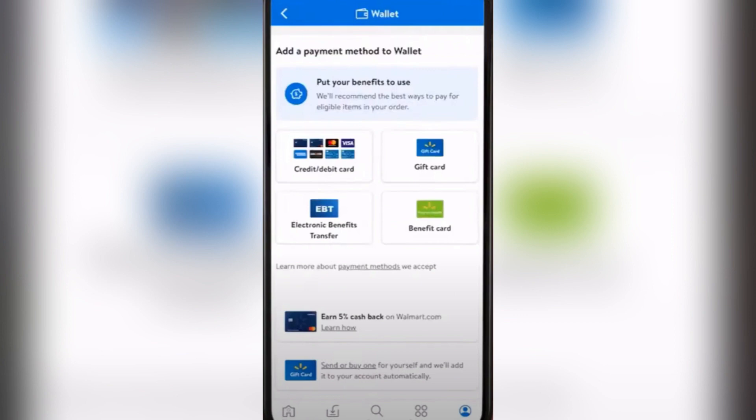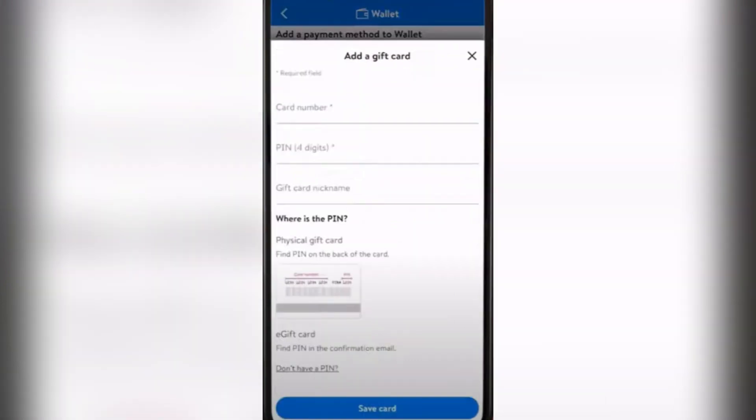Here are the options — you want to tap on the Walmart gift card icon. On the last screen you simply need to fill in all of this information, and once you're done you just tap that button and that's it.